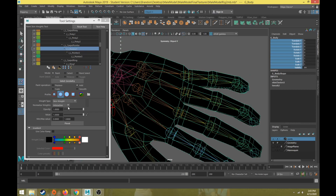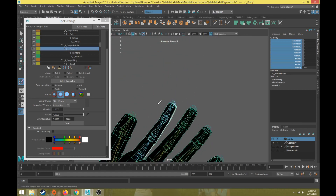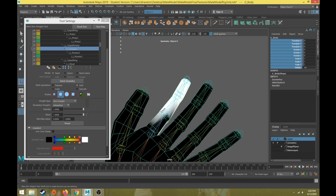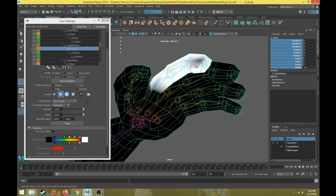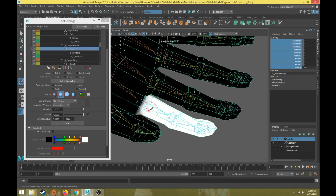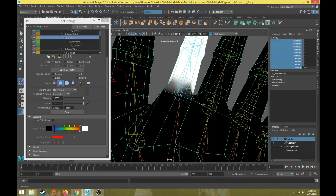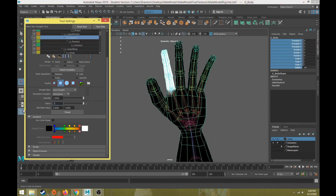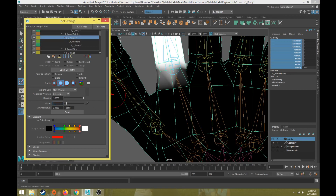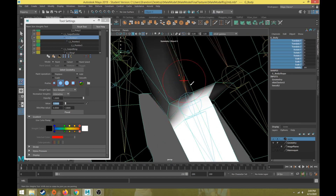With the pointer joint selected, I'm going to set a value of one and flood the entire end of the finger with white so the entire finger has a value of one. This pointer finger will remove weight from the wrist and keep it solely on the finger. Make sure we get all of it. Then we're going to do a value of 0.05 to blend the areas around it.